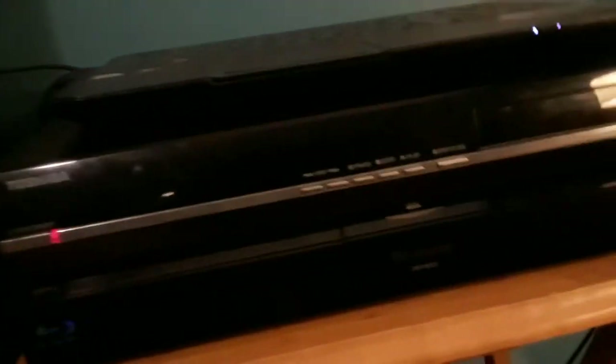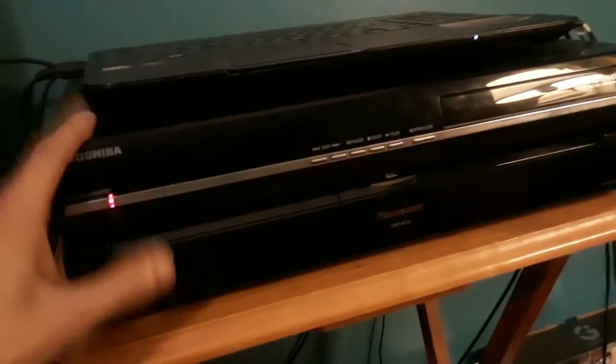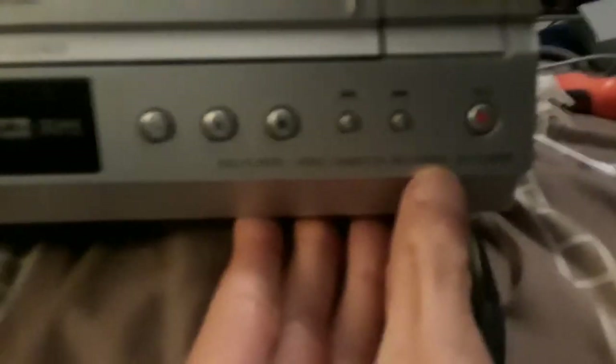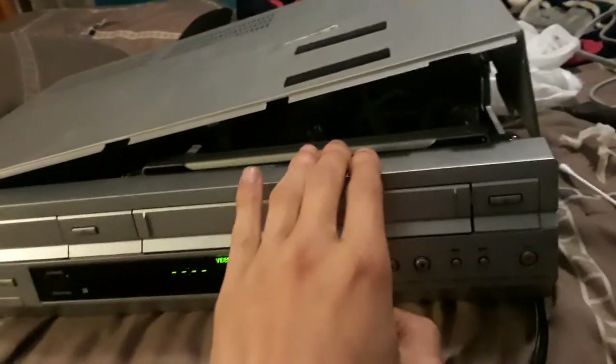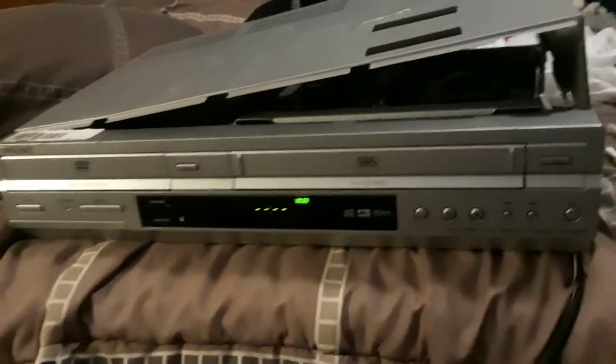I'm getting rid of my Sony DVD player over here and replacing it with a Toshiba DVD player. A lot of people will say I've got a perfectly good working HD DVD player, but I like to keep my players separate — I only use this for HD DVDs, my Panasonic for Blu-rays. I also have a JVC VCR right here that I'm going to make a video about. Anyway, this video is all about the Sony SLV-D350P — that's how you clean up and fix a DVD player and clean up the video head. See you guys on the next video!